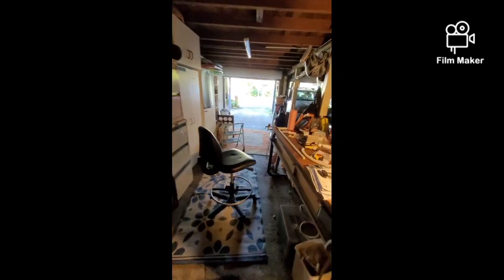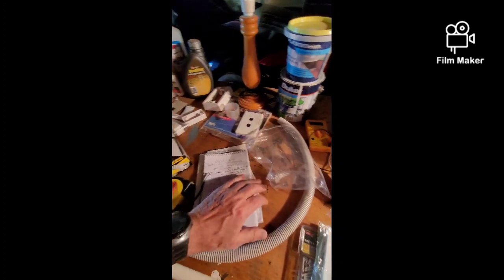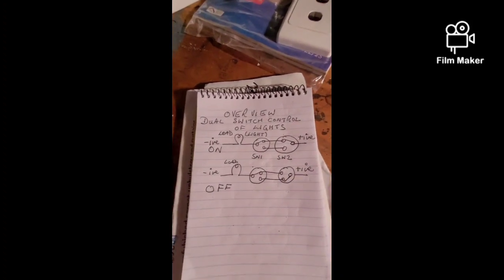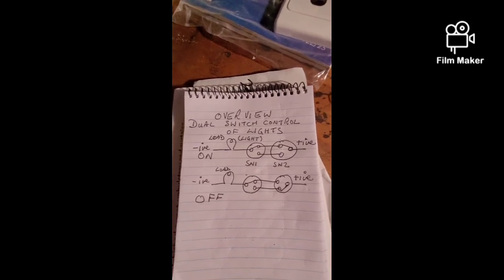The basic setup uses straightforward switches — I've got a picture of the configuration here. It needs two switches to turn the lights on and two switches to turn them off.